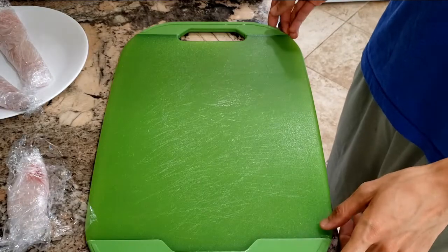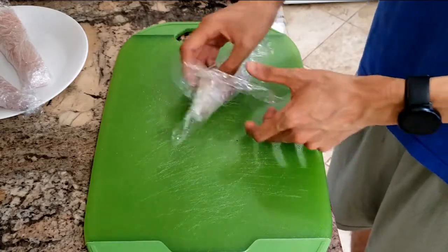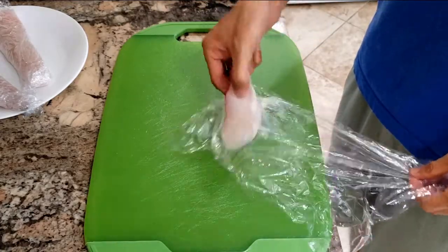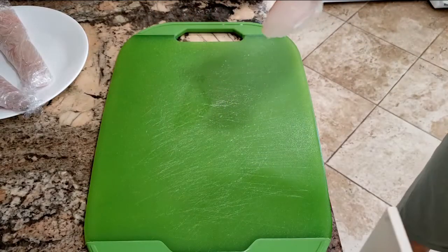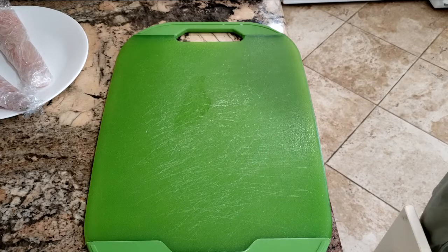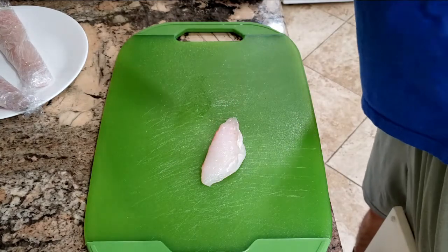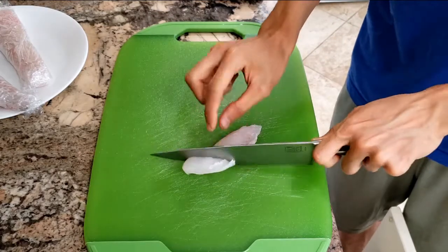Welcome back everybody. Today I'm going to be making a poke bowl for lunch. First, I'm going to get some of the sheepshead I caught the other day and do a quick inspection for worms. No obvious worms, so we're going to start out by cubing this up into cubes.